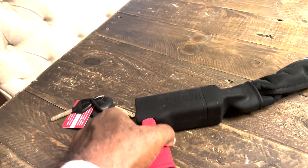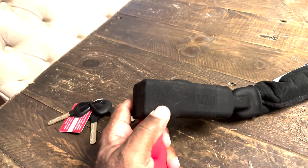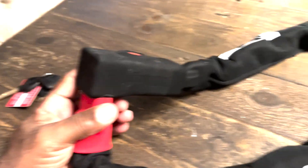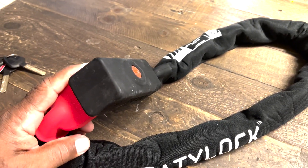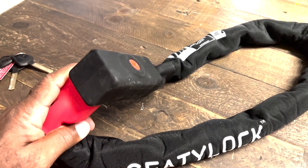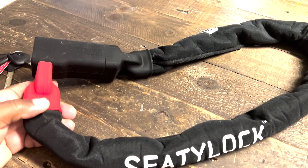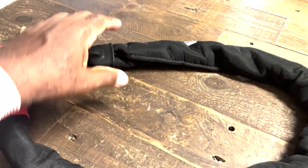Now you'll see there's no way to get in between there — there's just a very little bit of movement, but that's not enough to work with. If you have this on your bike out in the street, sure, if you give anyone enough time they can get through anything. But with this lock, I don't think anybody's going to bother — they'd sooner take something that comes off the bike than try to get this off.